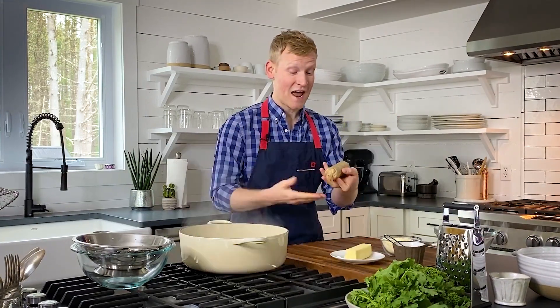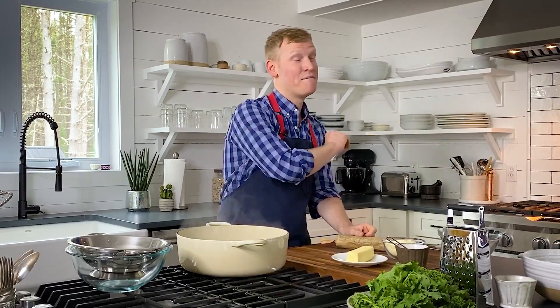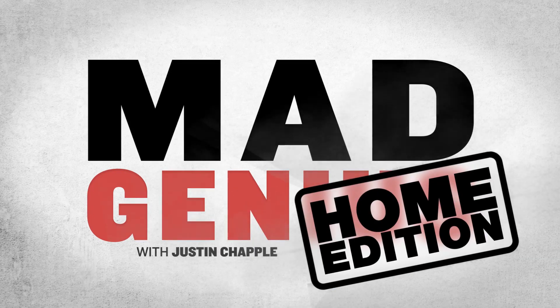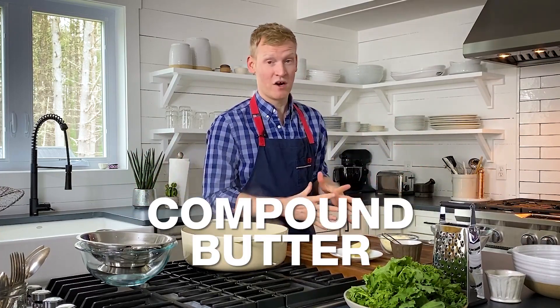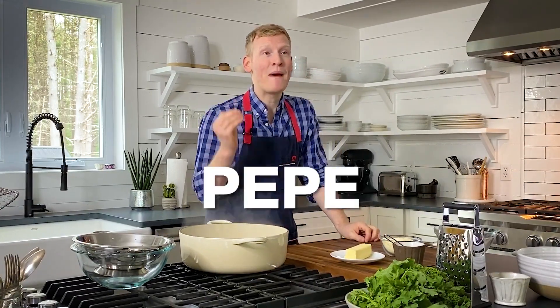You might be wondering why he's holding a log of butter — because it's mad genius. We're going to make a flavored butter that will give mad genius flair to whatever you're cooking. We are making what is known in the pro world as a compound butter — butter that is flavored with whatever you want. In this case, we are making a cacio e pepe butter.